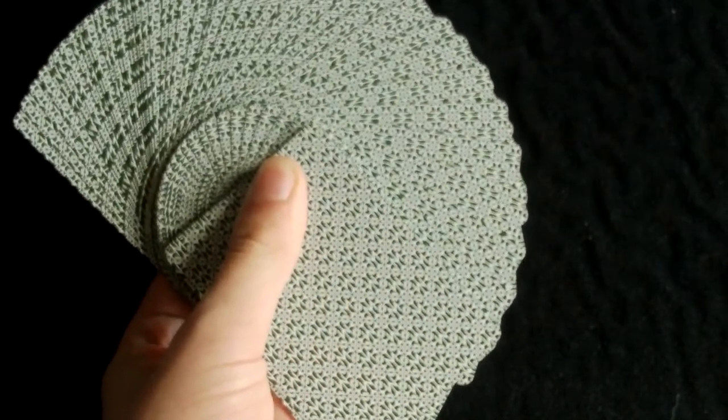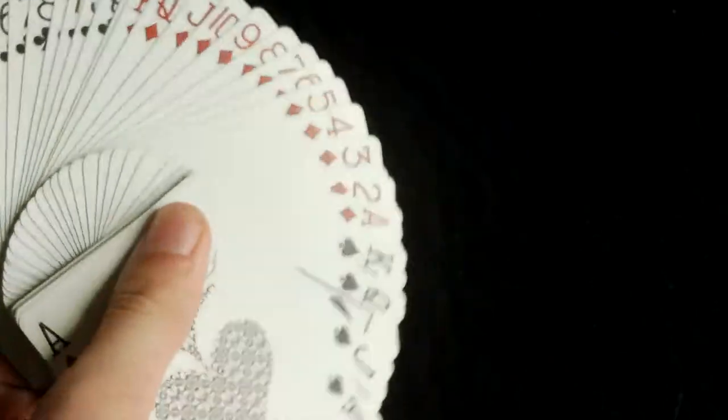Let's get into the actual handling of this deck. It handles great and the design goes with the handling really well. The fan is great — you can see the design carries through and looks really great, especially with the borderless back design. It riffle shuffles nicely and smoothly, cuts nicely, spreads nicely, and dribbles nicely as well. The borderless back design works especially well when you spread through the cards. I really like this back design — it's very nice.